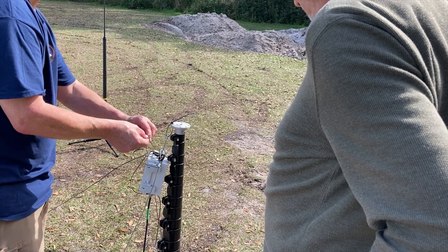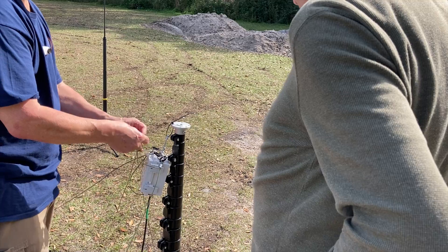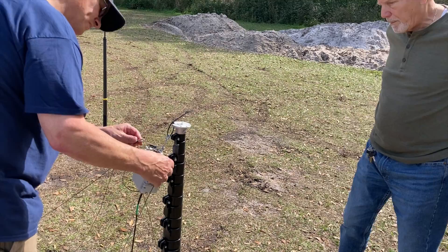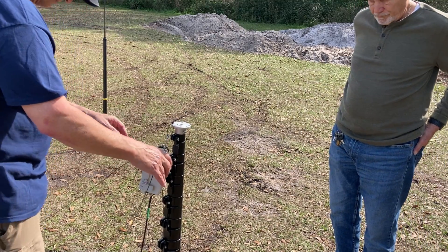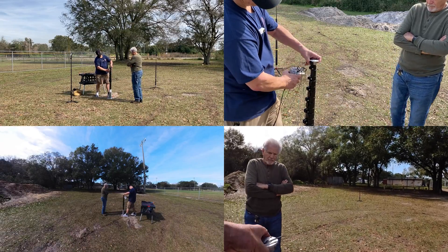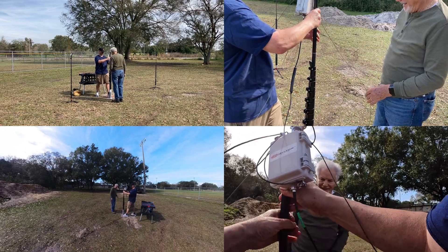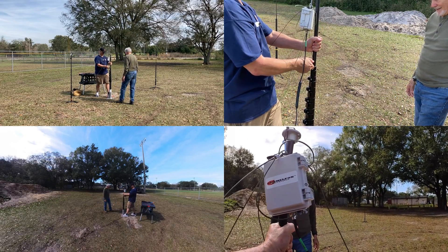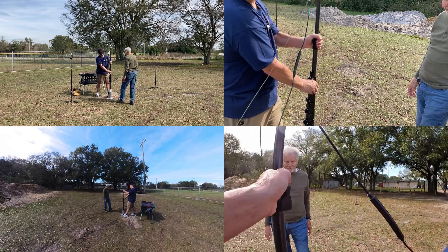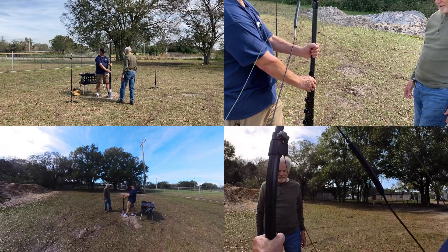Once all four carabiners are connected, we go ahead and erect the mast to its height, then slowly and permanently stake each of the four wires into the ground so they hold the mast up. I'm using the actual antenna wire of the system to hold the mast in place, and I can do that because this is Chameleon's wire, which has a thread of Kevlar in it. You don't need separate guy lines, though that would be beneficial if preferred. The four wires alone will hold the mast in place, and that's how I've set it up here today.